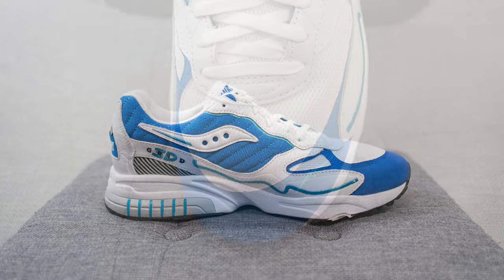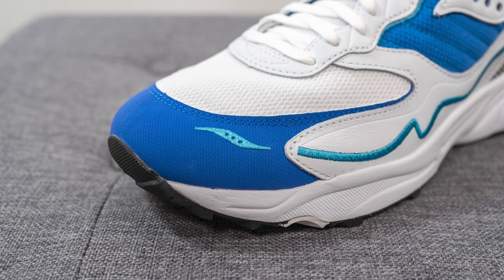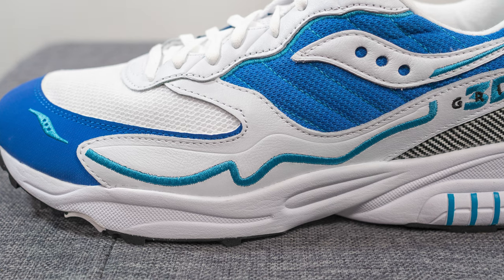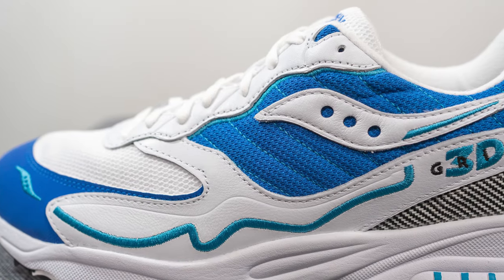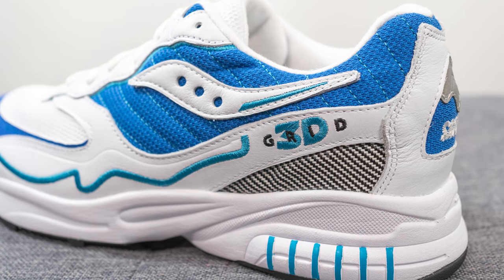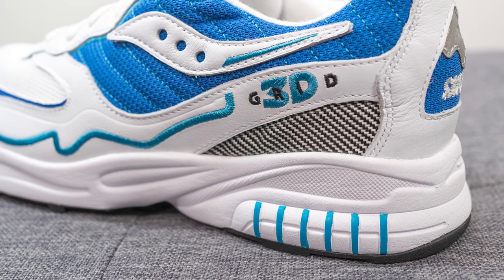Diving straight into the details — the base layer on the toe box is constructed out of a white colored mesh. Surrounding the front toe cap we have a blue colored synthetic overlay which gives added durability, and we have the Saucony logo embroidered on the lateral side. Overlaid on top of this we have genuine white colored leather which feels very nice to the touch, with thick blue colored stitching embroidered across it. This same white leather covers the eyelets as well, and underneath on the mid panel we have a quilted style blue colored mesh, with the Saucony logo overlaid on top constructed out of that soft white leather.